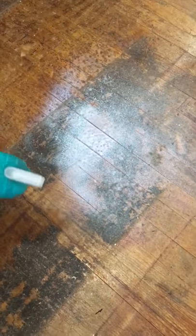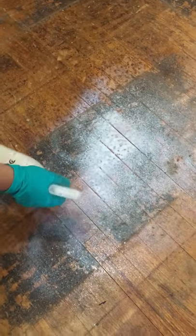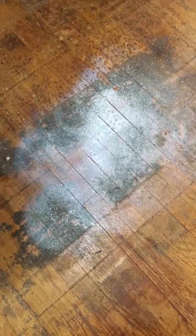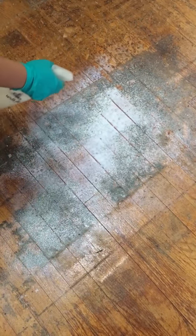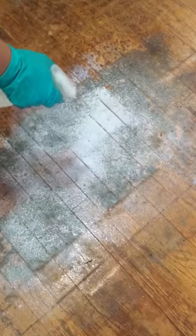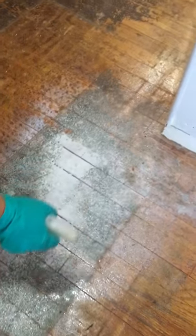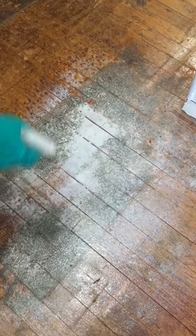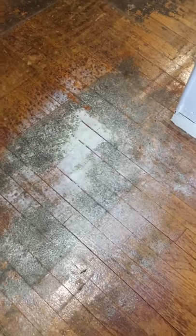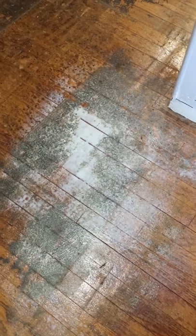We're gonna let it sit for at least 5-10 minutes. This is some glue residue from some stick-on tiles that were placed here by the previous owners. We just removed the tiles and that was the glue left over, so we're just gonna let that sit for 5-10 minutes and then come back.